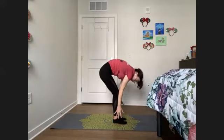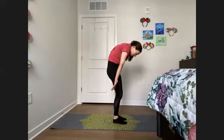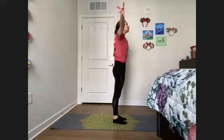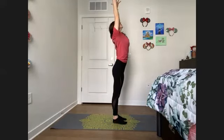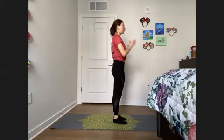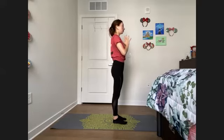Inhale, we are going to rise, grounding through those feet, lifting one vertebrae at a time. Head is the last thing to rise. We're going to reach our hands up towards the sky, getting nice and tall. Exhale, palms come to heart center. Take a moment to breathe here, maybe you close the eyes, feeling your feet just grounding into the earth, feeling that nice rooting sensation.